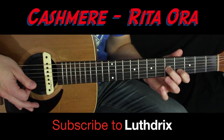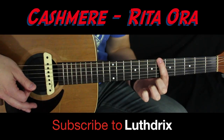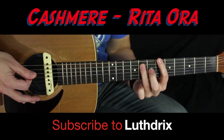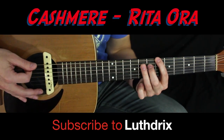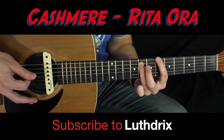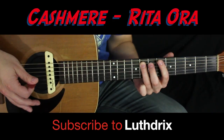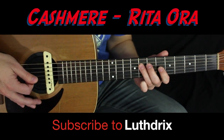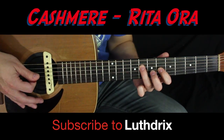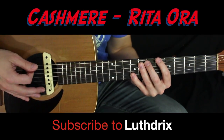Now we're gonna slide up — index finger on the sixth fret of low E, ring finger on the eighth fret of A. This time instead of the two-note harmony we're just gonna do single notes: index finger sixth fret of G, ring finger eighth fret of D, two plucks each.